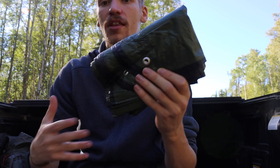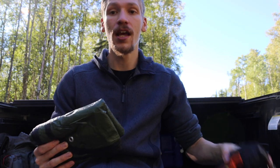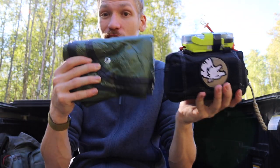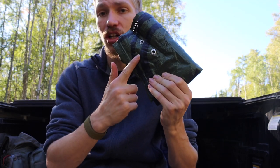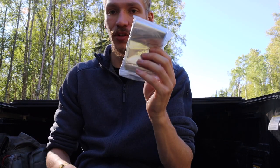The biggest disadvantage to this is it is very big. As you can see, this is my PSK, and this blanket is bigger than my entire PSK. So in a personal survival kit where size is key, this will not work. But if you're talking about a pack — even a day pack — this is definitely the move to go for.